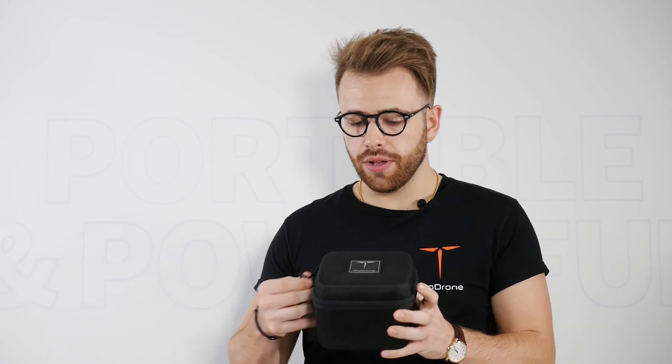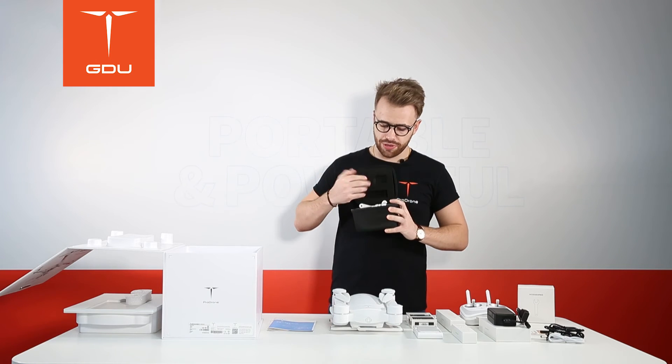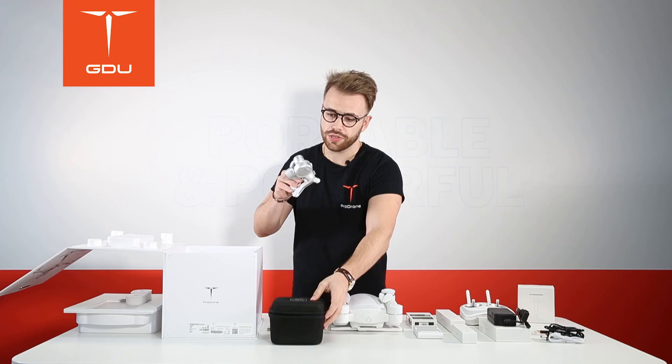And finally we have the gimbal. Remember, the gimbal is the most fragile part of the package, so take extra good care of this when transporting and installing it.